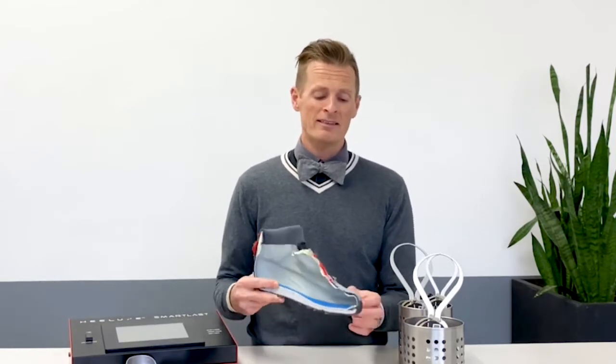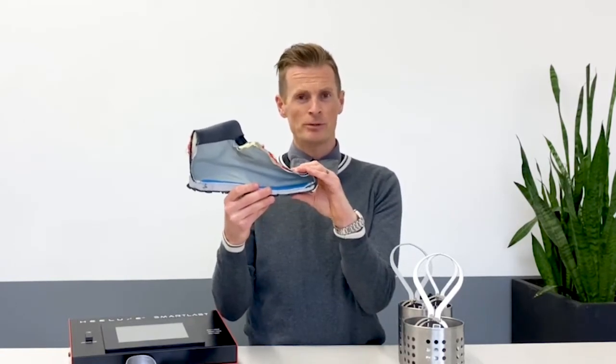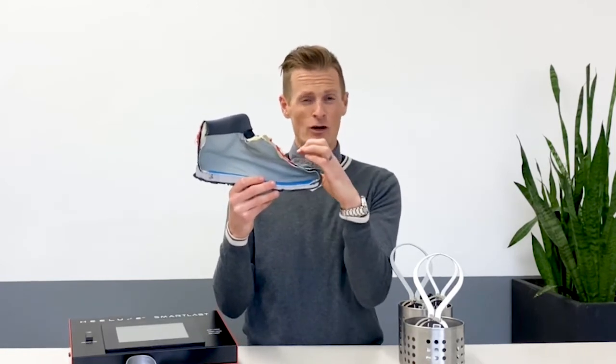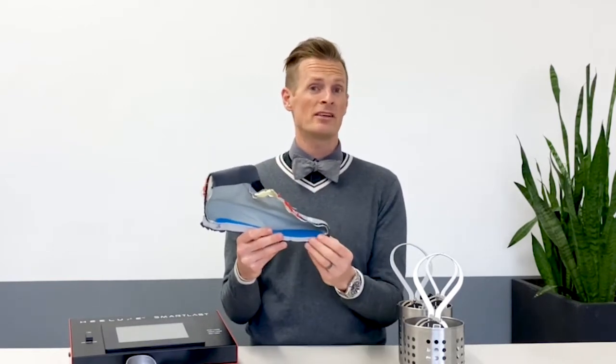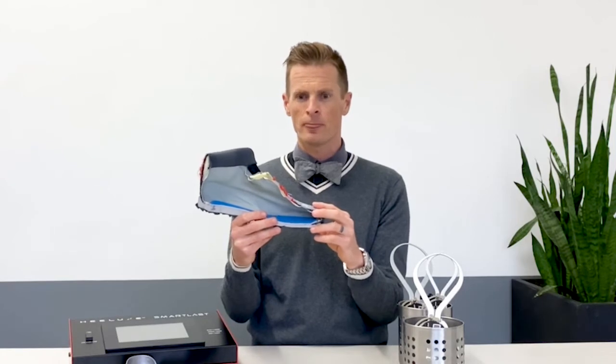One type is a work boot. A lot of times these are going to have a safety toe in the front part of the boot — a harder material that helps protect your toes if something falls on it. If that hard material is too close to your toes, that's going to be really uncomfortable throughout the day. You want to make sure you have a little bit of space above the toes — half an inch is a good amount — and also a good amount of space in front of the toes, so your toes aren't going to run into that hard material.